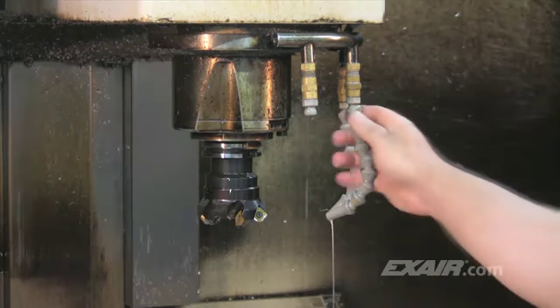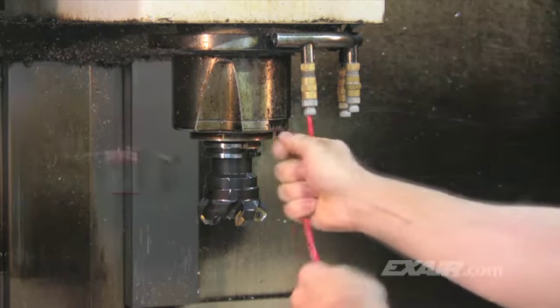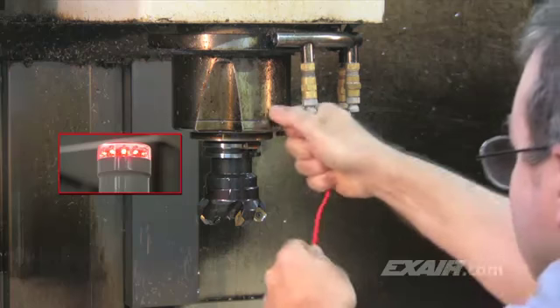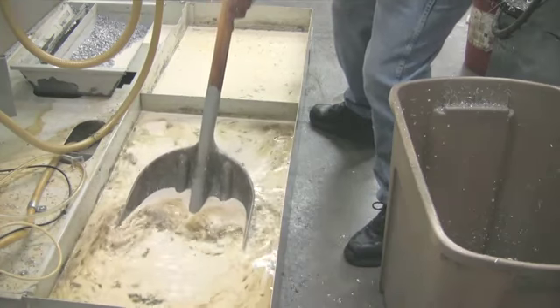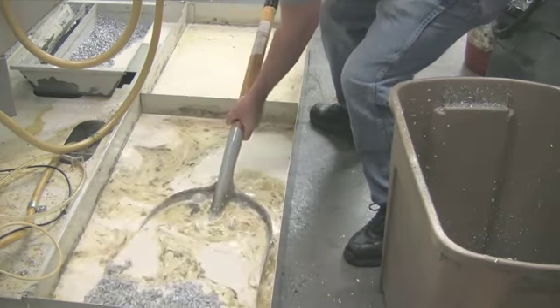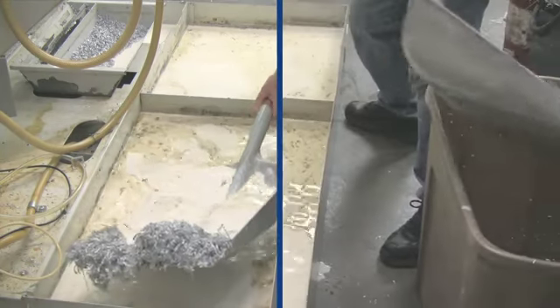Chips accumulate in most sumps and they end up being pumped along with the coolant into the nozzles, where the chips can accumulate and sure enough, the nozzles get clogged up. If low coolant flow happens on a machine equipped with a high pressure coolant system, an audible alarm sounds and the machining process stops abruptly. In any case, it happens without notice. There's no choice other than to spend half a day shoveling the chips out of the sump, emptying the smelly coolant and cleaning up the mess.